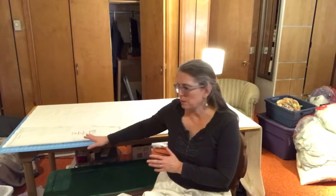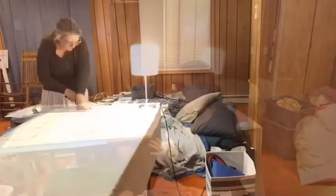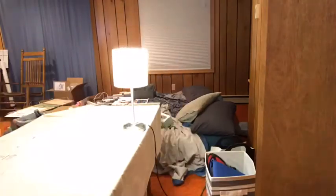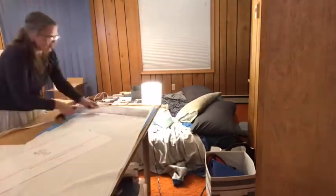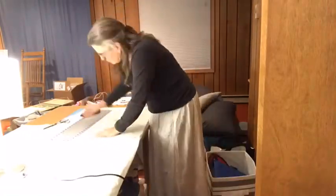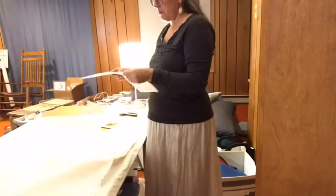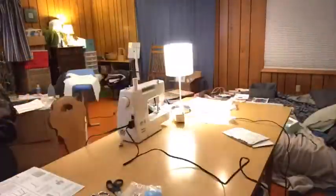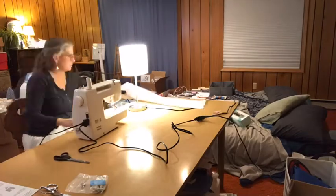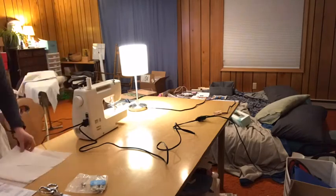I may have to make an extra one for a friend who's also performing in this Christmas program, and if that's the case I'll have even less time to do finish work. But anyway, it'll be fun to try. I am going to go ahead and start cutting.